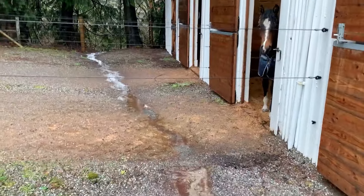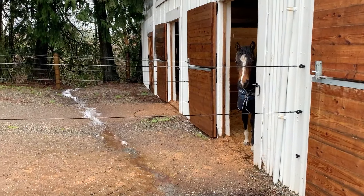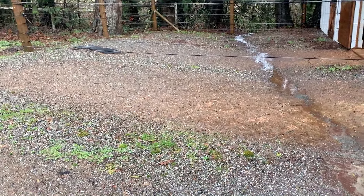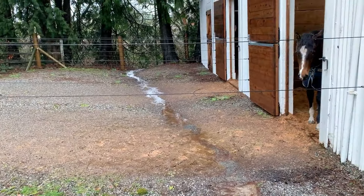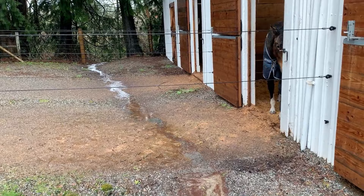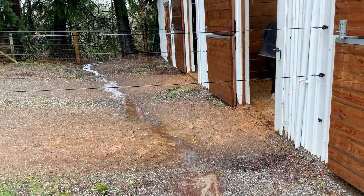Hello, this is Kelly from Light Hoof Mud Management. I wanted to show a quick video of some paddocks in bad weather looking bad, just to show you how Light Hoof performs when it's not brand spanking new and looking gorgeous. I'm going to turn the camera around. Here is what the outsides of these paddocks look like on a day when they haven't been cleaned and horses are out on them all the time.